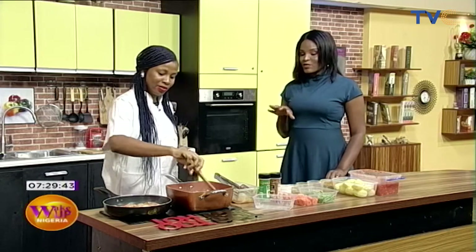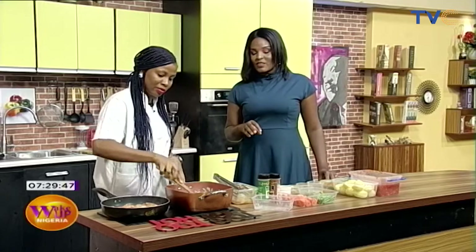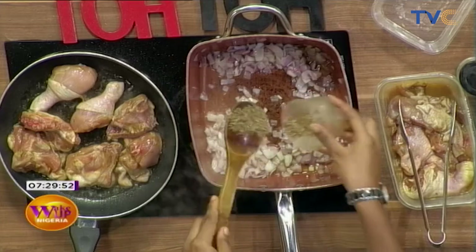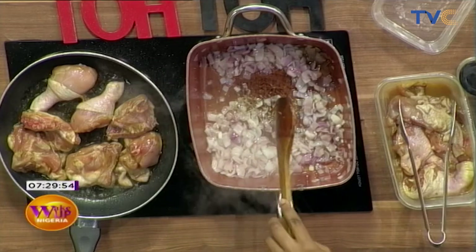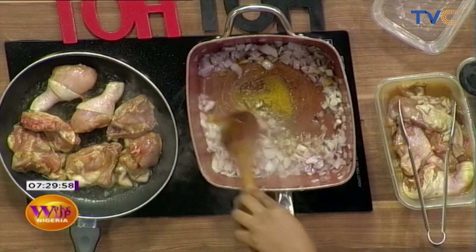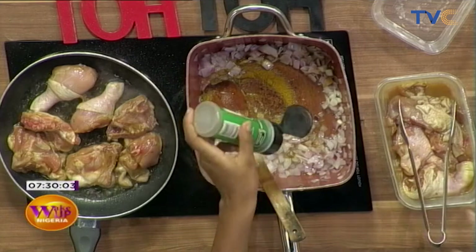And then the flavor sticks with the food, whatever it is, up to the very end. So my thyme will go in now. Curry. And again, Italian seasoning. That's all for now. And the cajun spice.